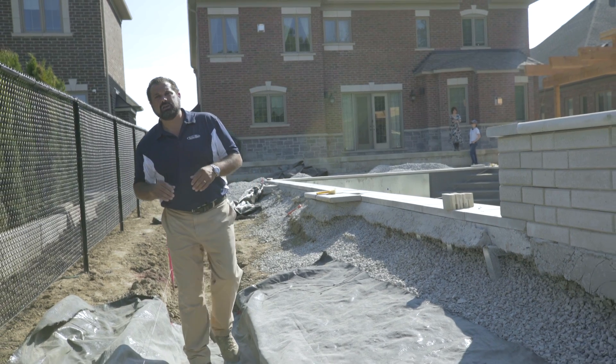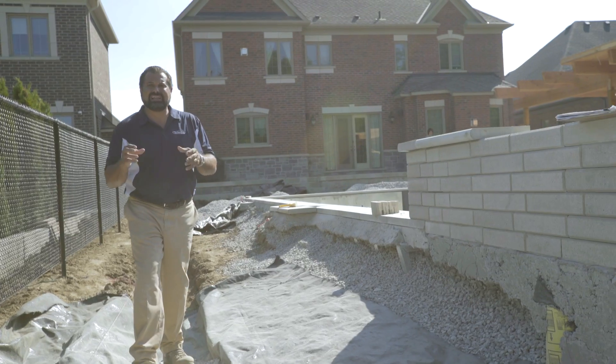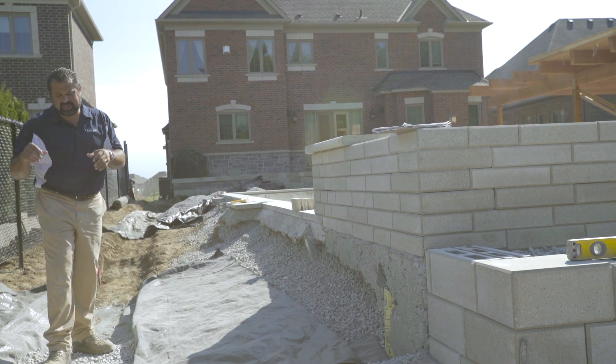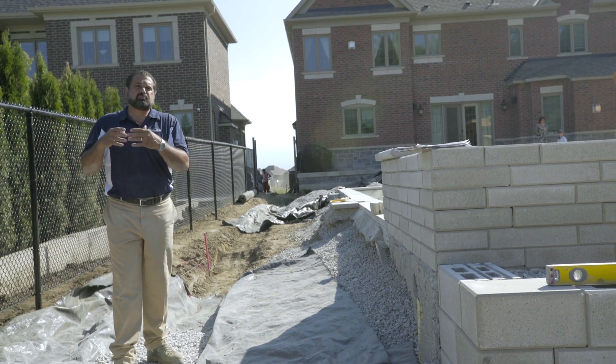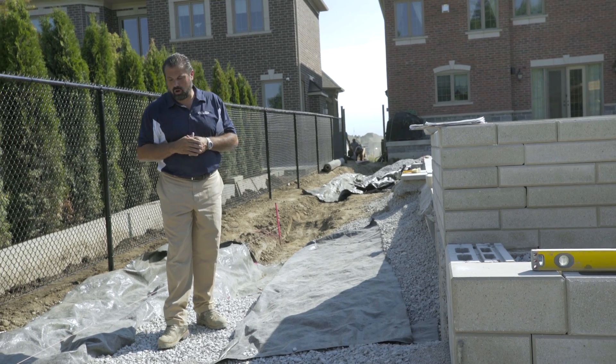Now our base is installed. That base is a three-quarter inch clean, clear stone. The reason we chose it: it's self-consolidating and freeze-thaw insusceptible. If any water gets in here in the winter, it simply expands into that void space without affecting the integrity of our wall.